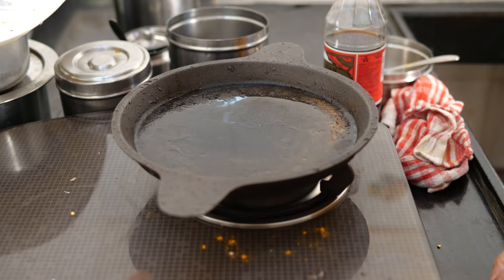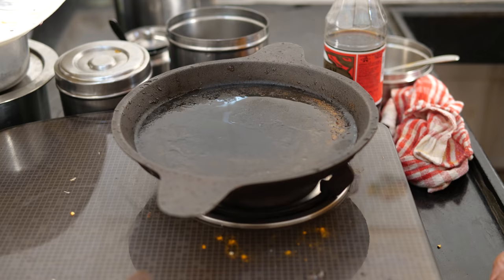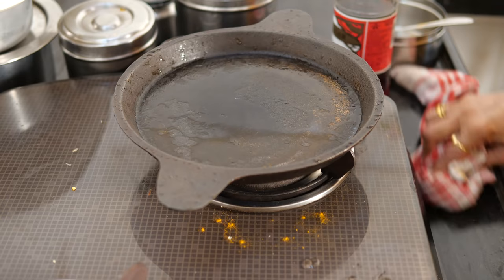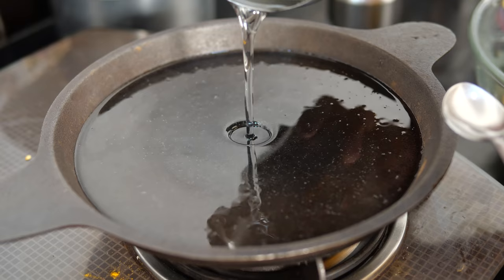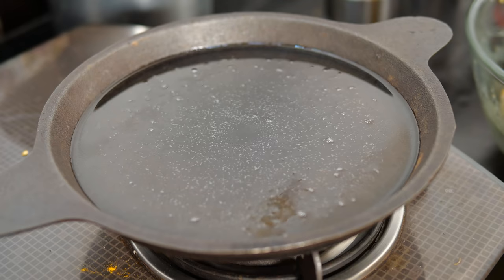I have got this pan because I love to fry in it. Pour plenty of coconut oil — even if oil remains in the pan there is no harm. The pan is heated now. I have reduced the flame to medium.